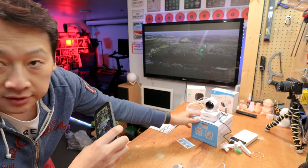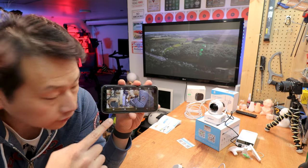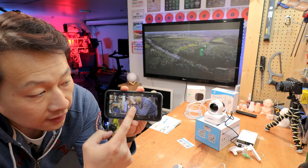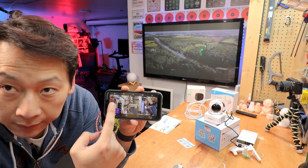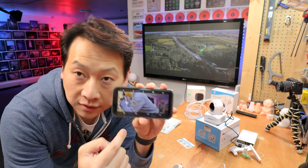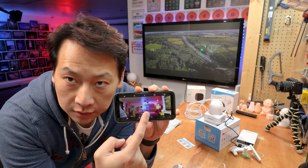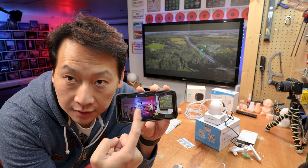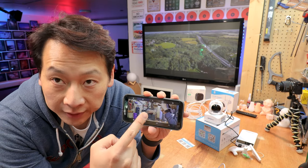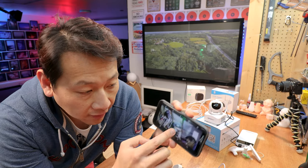Once set up, you can use it straight away. We have a live image on the phone — the image goes to the internet and comes back to the phone, and that's how it works. To change the camera angle, all you need to do is swipe on the screen and it will pan. If you want to see more of the back you swipe that way, or turn it the other way. You can move it up and down as well.